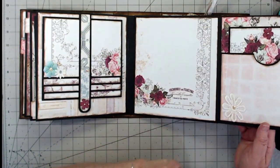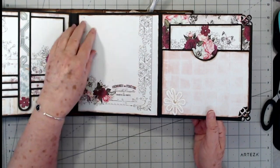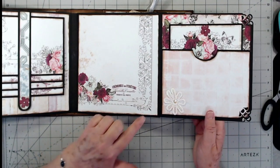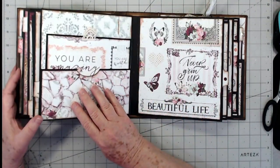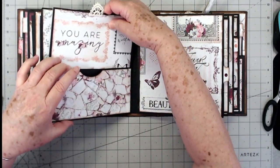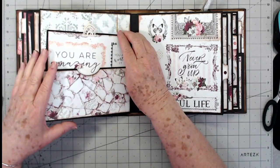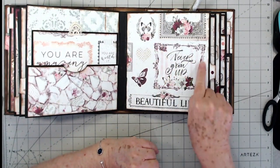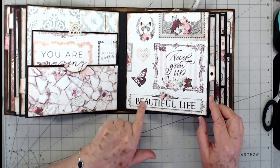Then another pocket in here with a tag, and I just did a little lace flower there. This page I didn't do anything to because I felt like you could put a photo on there or do some journaling — I just liked how that page looked. Then you have a pocket and a large tag that's sewn around the edges, which slides right back down in there, with a piece of vintage lace for the pull at the top. On this page I left it as-is because it had lots of beautiful words — 'beautiful life,' 'never grow up' — and I loved that.